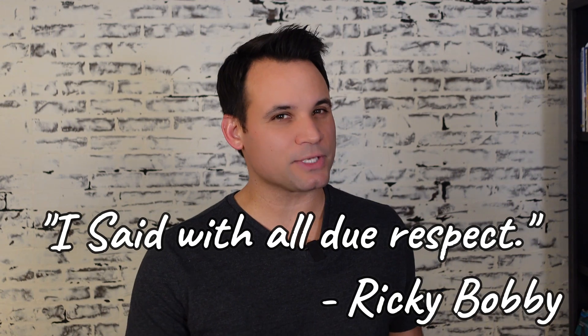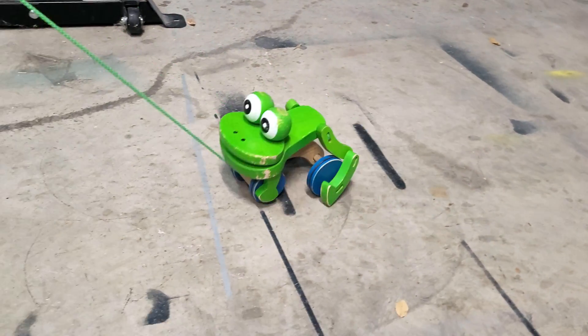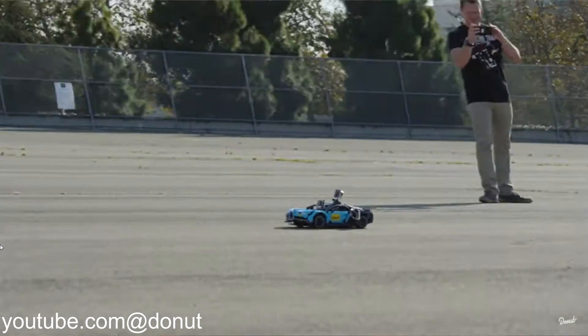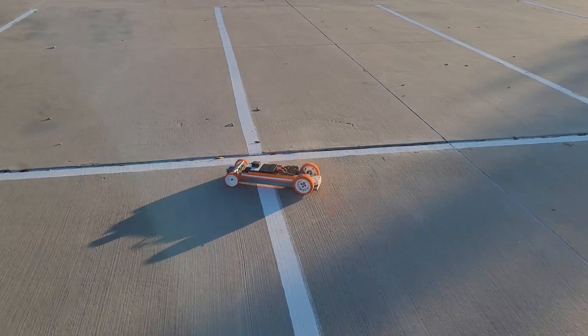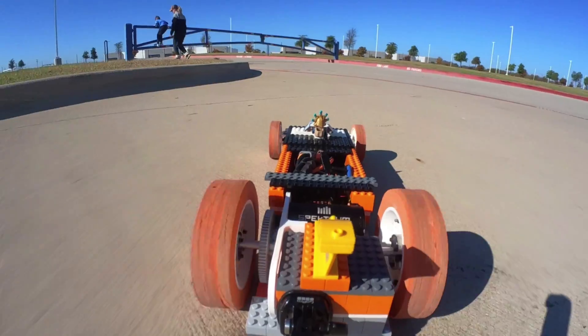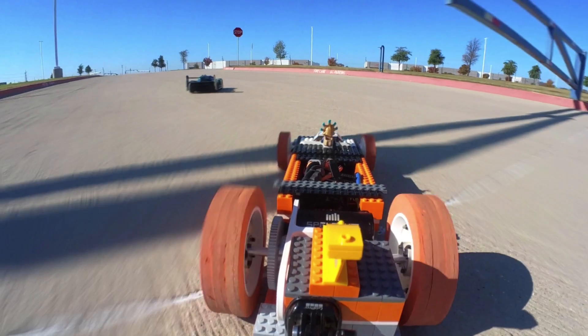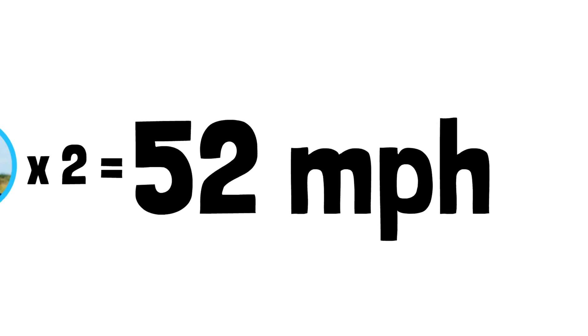I mean no disrespect, but I'm pretty sure we could tie a string to this LEGO car and run that fast. Another channel called Donut Media actually got up to 41 miles an hour in their LEGO Bugatti, but that still doesn't sound that fast. So we're going to set a goal to double Project Air's speed, which means we have to hit 52 miles an hour — or 84 kilometers an hour if you want to sound faster than you really went.